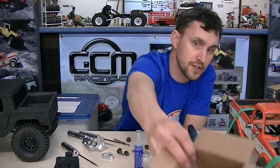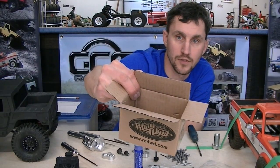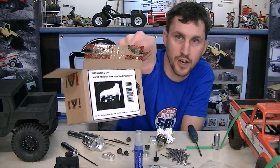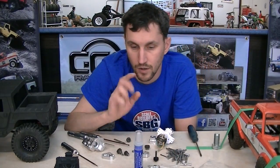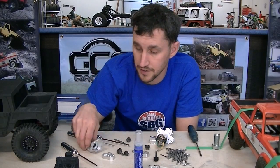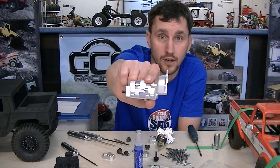One of the new things that's happening is this. This is the ZU0031 R4 scale tranny from RC4WD. Why is that cool? Because this is cool - that's why. It's just cool.